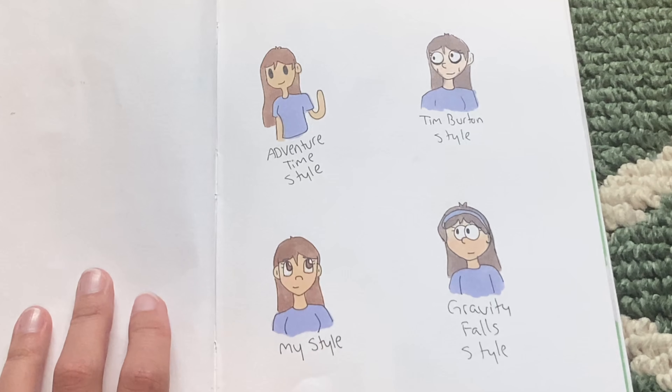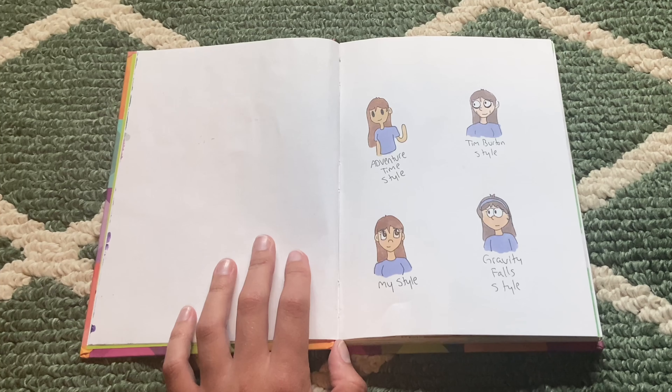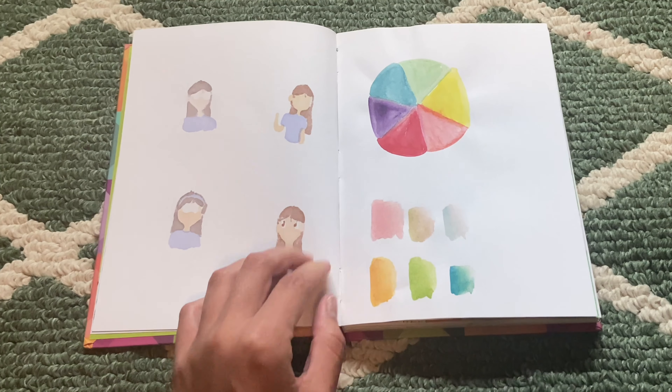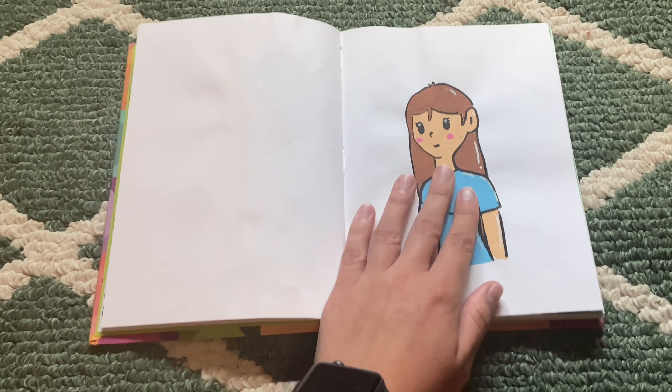I drew a character in four different styles. A beautiful color wheel — I made this with Posca pens, like paint pens. It has a weird texture to it. Very chaotic flowers, kind of fun — I kind of dig it.